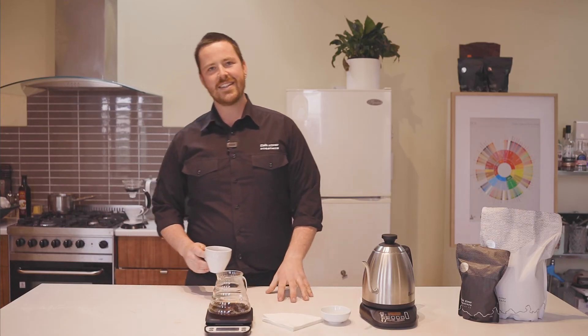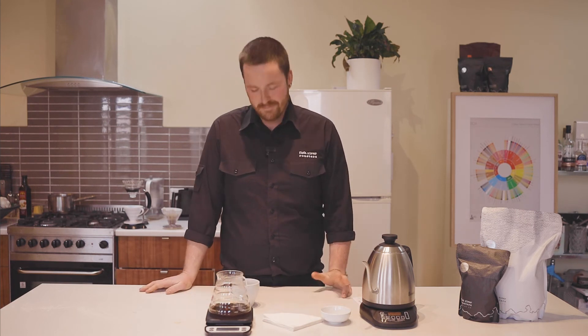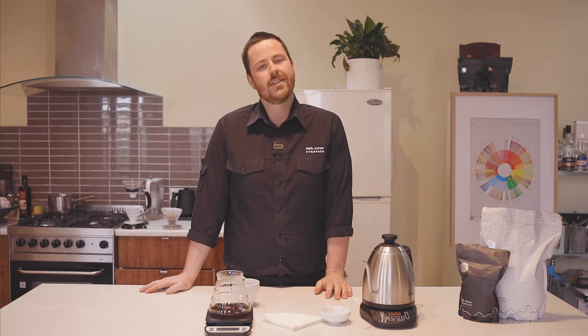If you're looking for a handy guide that runs through these instructions, follow the links. Otherwise, sign up to our newsletter or follow us on social media as we talk in our next video about troubleshooting your pour over.